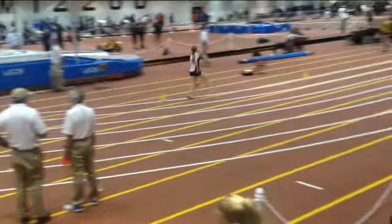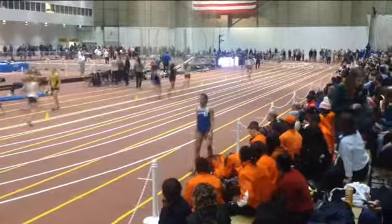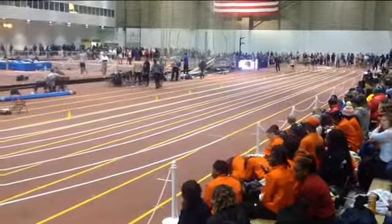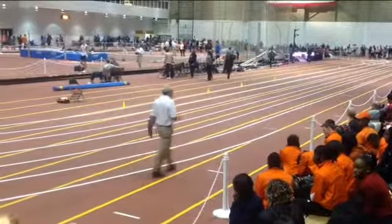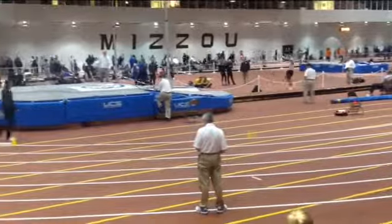Nice and relaxed — you're on cruise control through this part of the race. You've got one more lap before we start our build, so nice and smooth and relaxed. You're going to come through 600 meters at 1:39.69, which is pretty good.